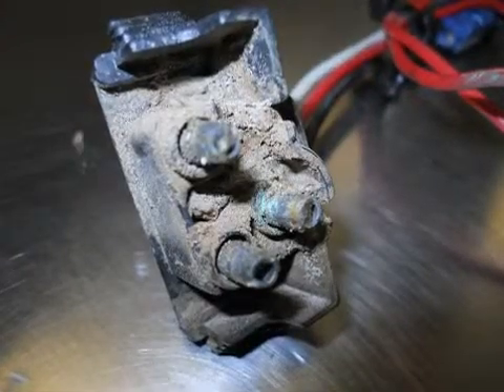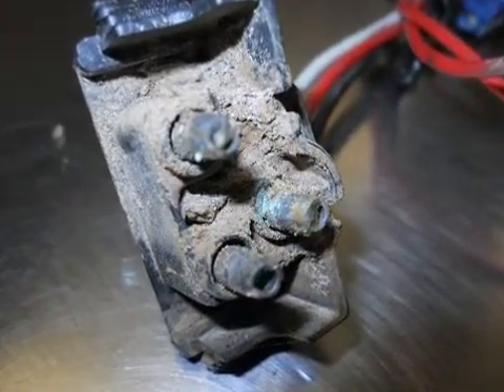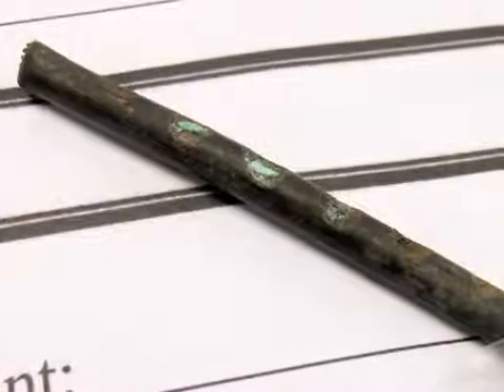Aren't you tired of those embarrassing two-day jobs that end up being a green switch terminal? Don't you just hate those long and lonely trips to and from the parts counter for what turns out to be a corroded ground connection?